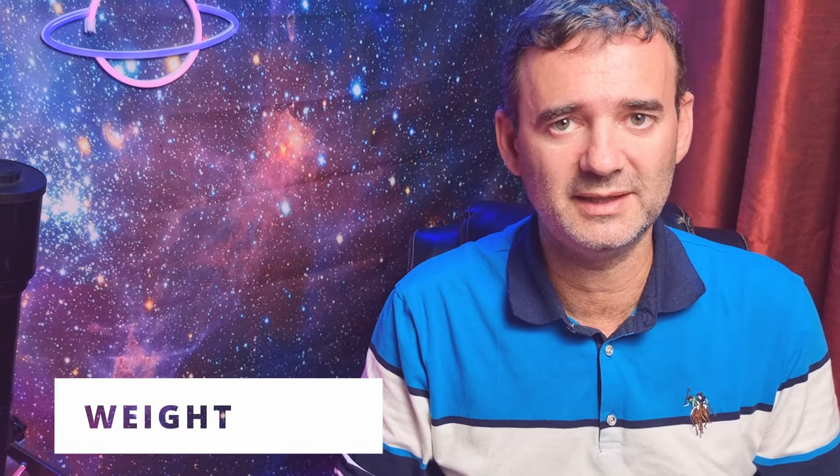Of course it has trade-offs. One is the weight. With an eyepiece it will weigh almost one kilogram — around 900 grams. The regular finder or Rassi finder I had weighs about 500 grams, so half a kilogram. Just for you to see the difference — almost double. That's the disadvantage.